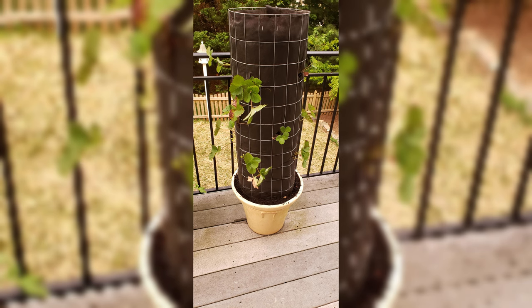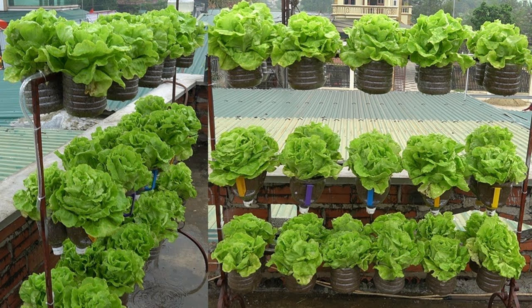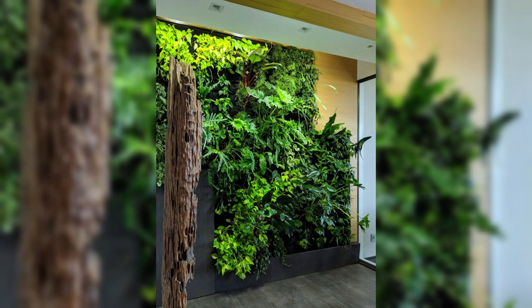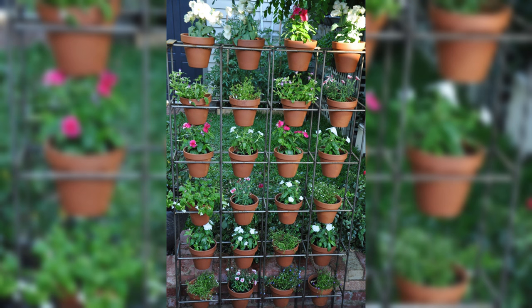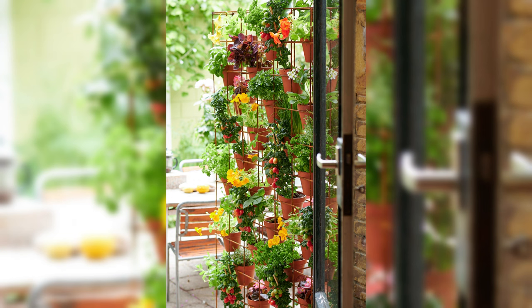Building Your Vertical Garden. Now that you've chosen the perfect structure and selected suitable vegetable varieties, it's time to roll up your sleeves and bring your vertical garden to life. We'll explore creative DIY ideas and outline the essential tools and materials you'll need for a thriving vertical garden. Consider repurposing old pallets into vertical planters, creating hanging containers from recycled materials, or even designing a vertical herb garden using a wooden ladder. Embrace your creativity and personalize your vertical garden to suit your style and space constraints.